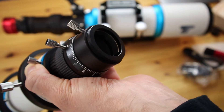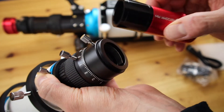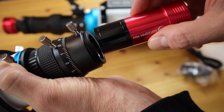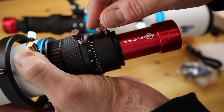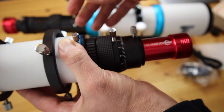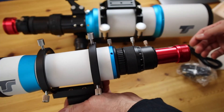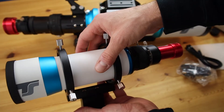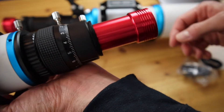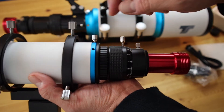So you remove the cap and this cap as well so you can see the sensor, and you just insert it here like this. Here you connect your cables and that's it. I like this scope very much.